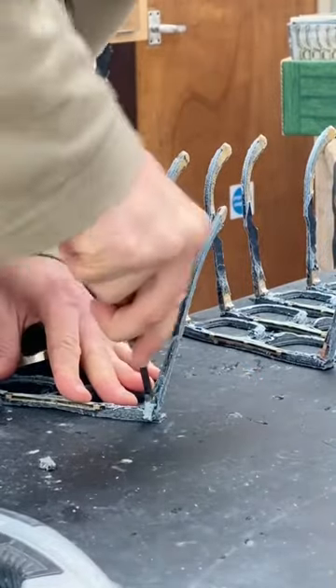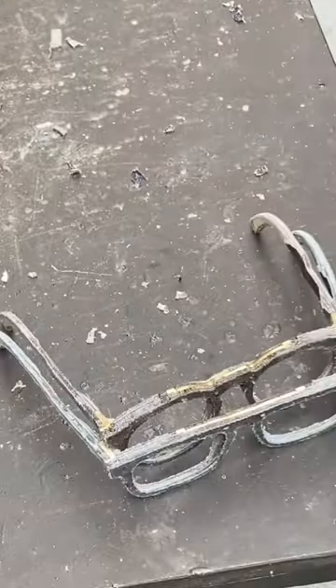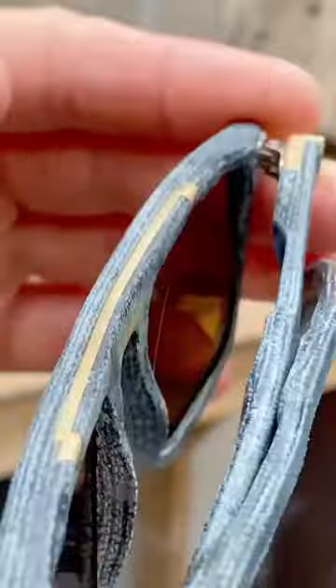Once I've finished assembling the frames, I've got loads of hand finishing to do to bring them to life — I'll show you that another time. Here's a finished pair of sunglasses made from blue denim, with lots of shiny bits.